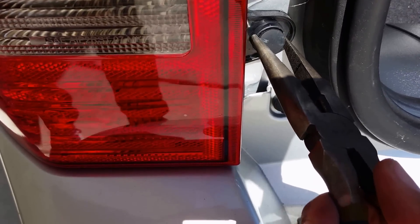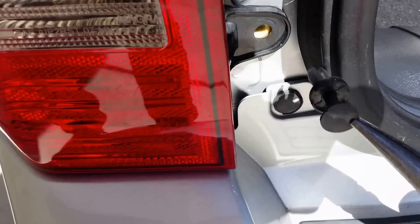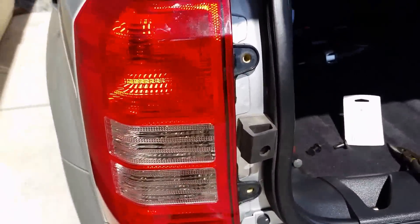Pull it out — it comes out as one piece. This just comes right off.